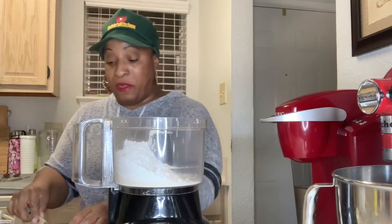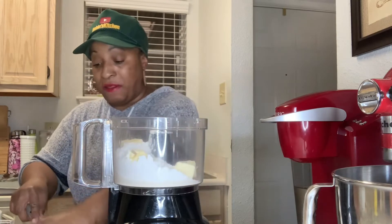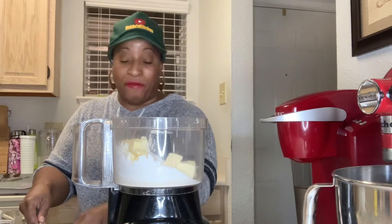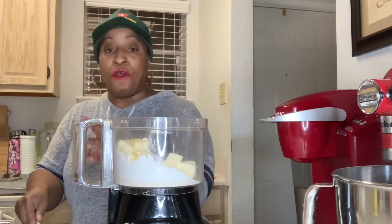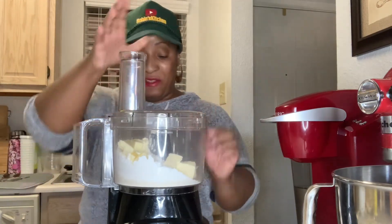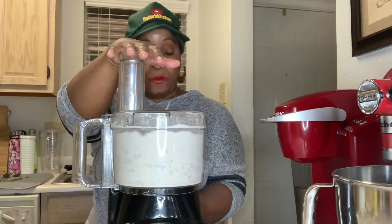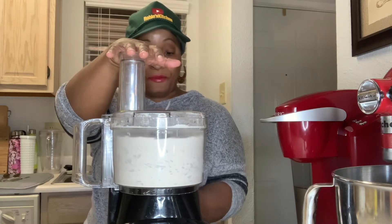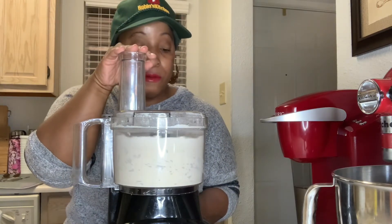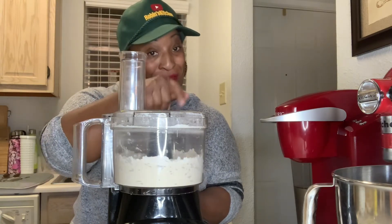I've cubed the butter up already. I do have a little extra because even though I'm in Louisiana and we have humidity, it's been dry the past few days, so I may need to add a tablespoon of butter. Let's pulse this — it's coming together, give it some time.